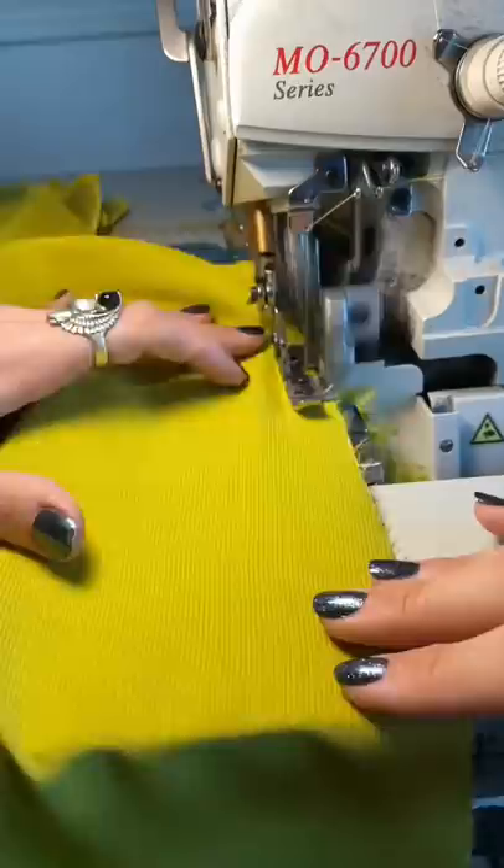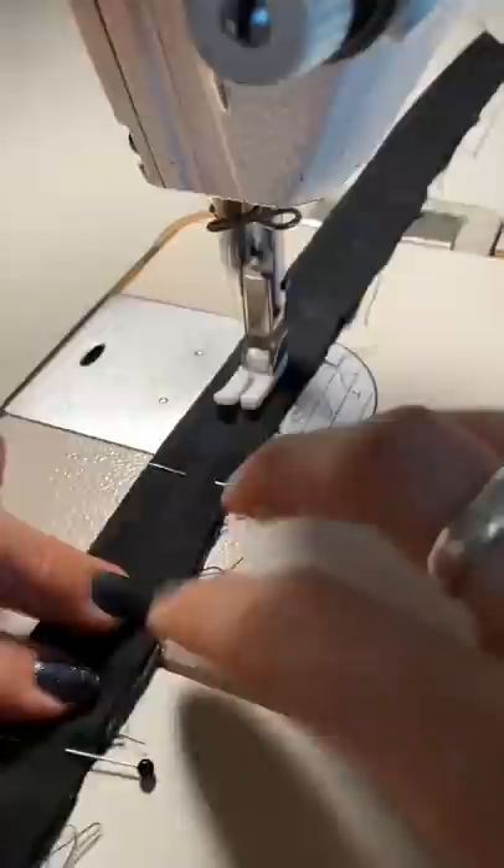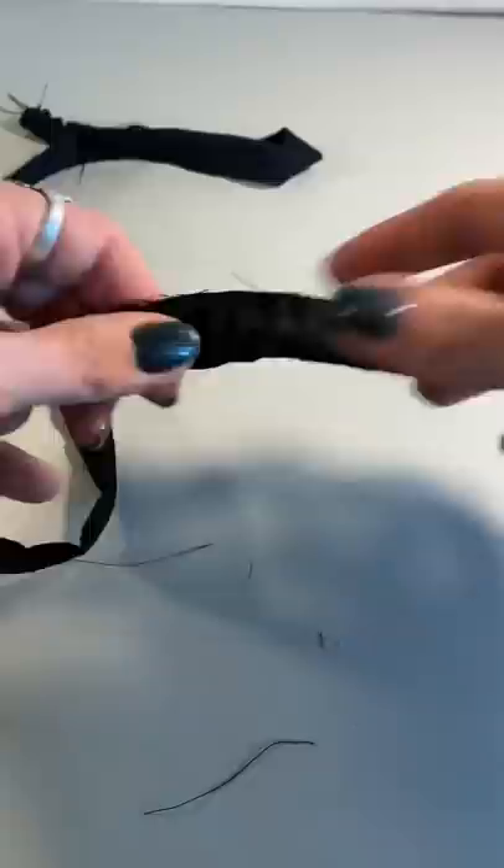I'm also gonna have little black straps on this dress because I think it's gonna be a nice graphic element. And at the end I'm gonna pair it with this beautiful black leather belt, just because I think it brings a little bit of a rock and roll edge to this print.